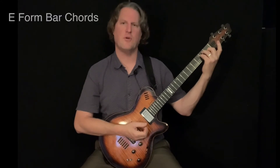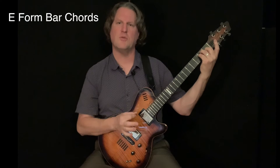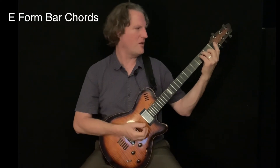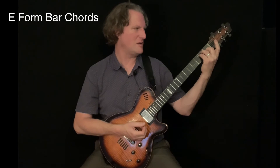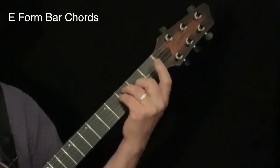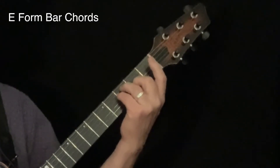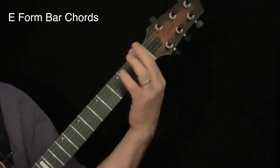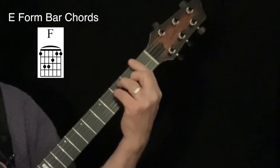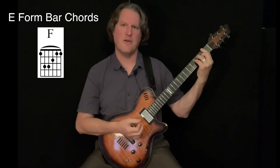Now to get these E-form bar chords, I'm going to take these three fingers and move them up each by one fret. Be careful as you do this to make sure you're consistent. My second finger ends up in the second fret, and my third and fourth fingers end up in the third fret — just sliding them up one. That gives me an open fret down here to add my first finger in that bar, and I end up with this chord. This is an F major chord.